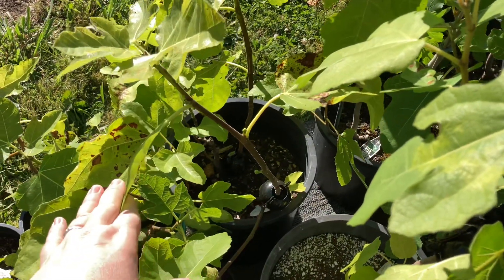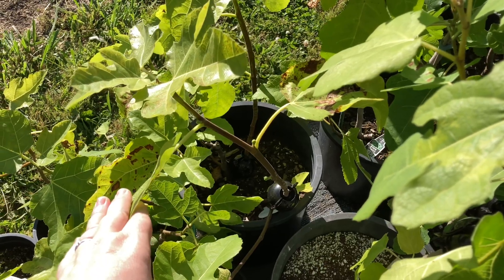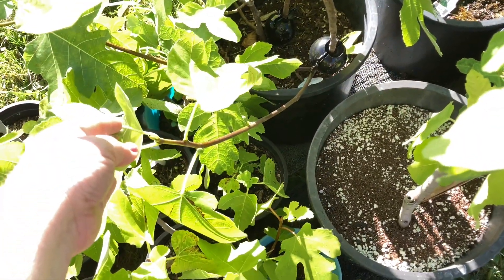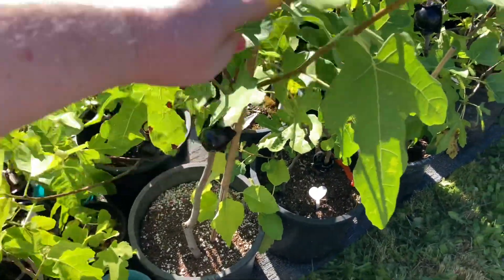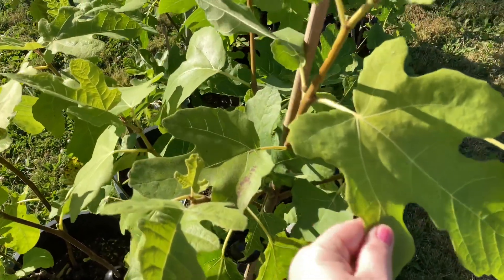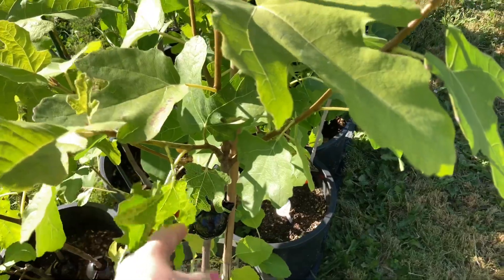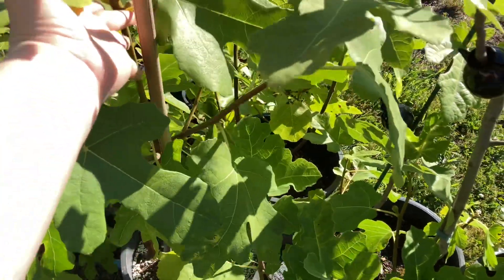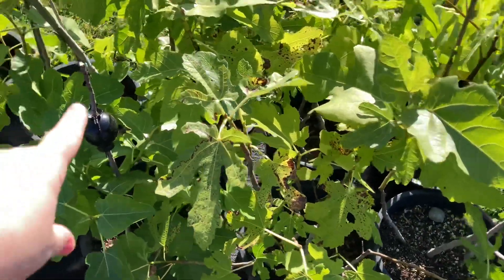This one has an air layer on it — I need to get out here and cut it off. However, this branch has a bunch of figs on it and I really don't want to cut it while the figs are on it. This branch down here also has some figs — this one is the LSU Hollier, which is exciting to see. I've got my Antonio's Black here and also have an air layer on it that I need to get off. There's one little fig formed on it right here, so maybe I'll just get a cup and stick it on that. This air layer didn't work — the top part of it died.